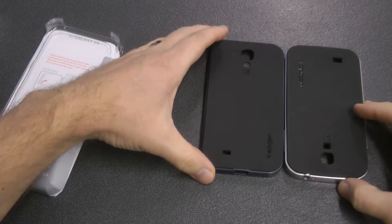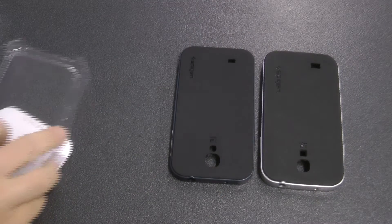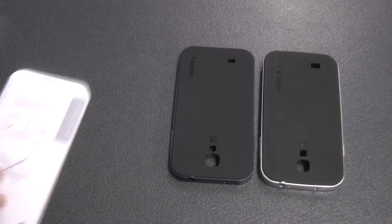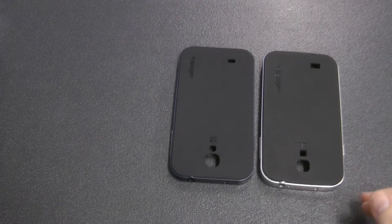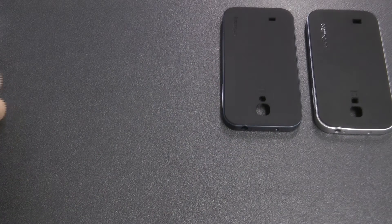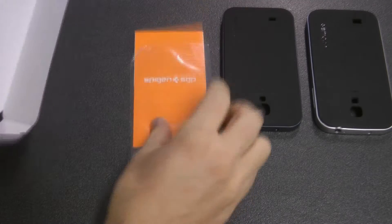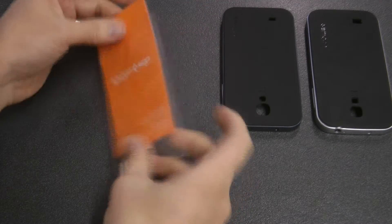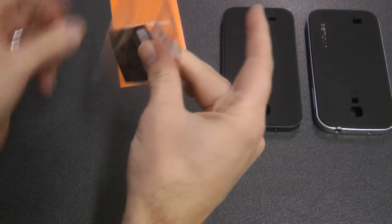Let's take a look at the cases themselves. First impressions — they look very similar. The Spigen branding is slightly bigger on the fake one on the right hand side. The speaker cover is slightly bigger also on the fake one, and we can see it's a lot bulkier around the edges — the plastic little shell is quite bulky.